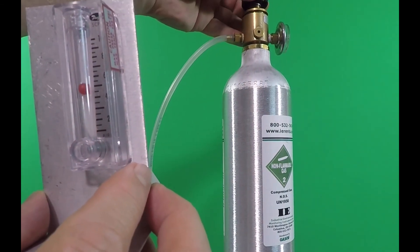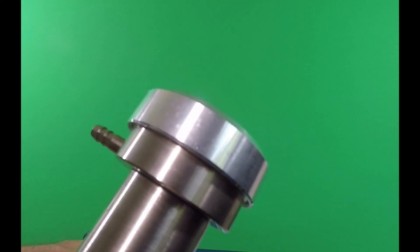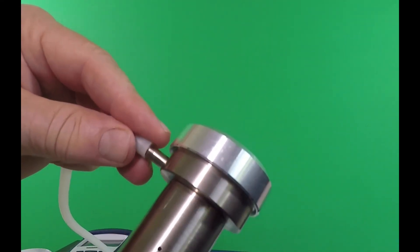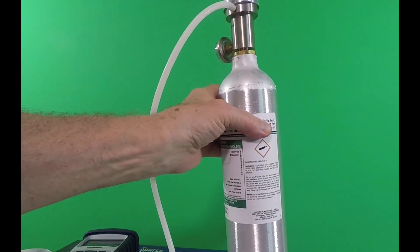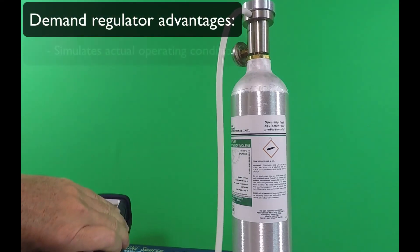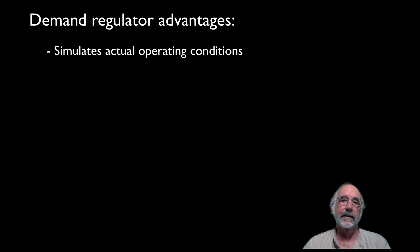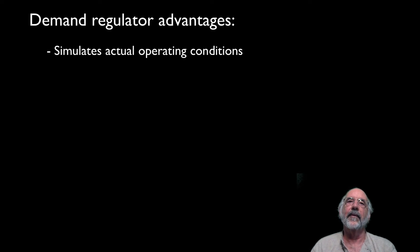My own preference is to use what's called a demand regulator, which acts much like a scuba tank regulator. It delivers the amount of gas that the pump is actually pulling. Once you screw the regulator onto the tank, you run a hose from the barb fitting to the intake port on the analyzer, and you're ready to go. The advantage is that it more closely simulates actual operating conditions, as the pump pulls a negative pressure inside the tubing to extract a sample of flue gases. If the pump isn't pulling properly, it probably won't even open the valve in the demand regulator, and consequently you won't see any changes in the readings. If the positive pressure or excess flow method is used, pressure from the tank will likely force gas through the instrument, making it appear as though the pump is operating properly.